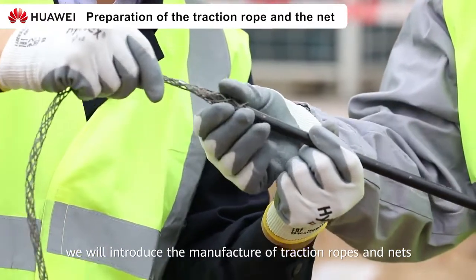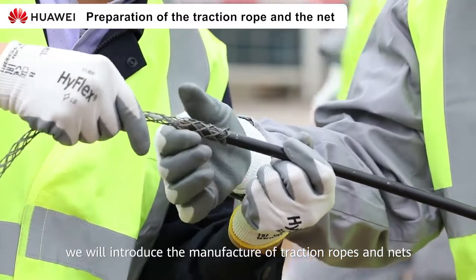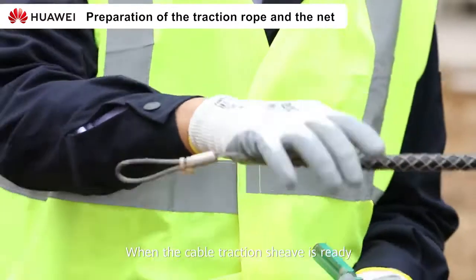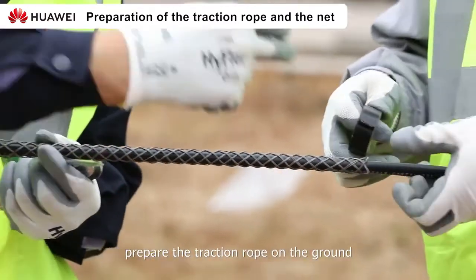Next, we will introduce the manufacturer of traction ropes and nets. When the cable traction is ready, prepare the traction rope on the ground.